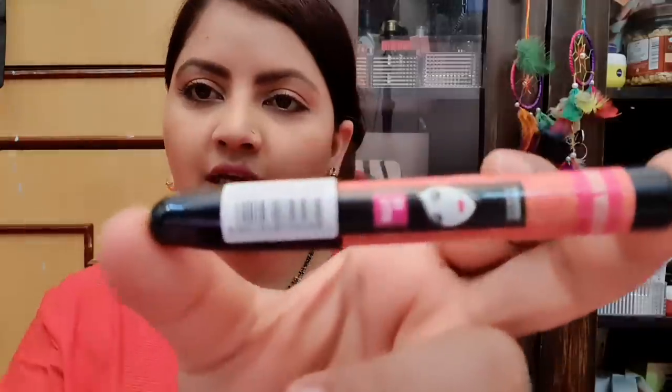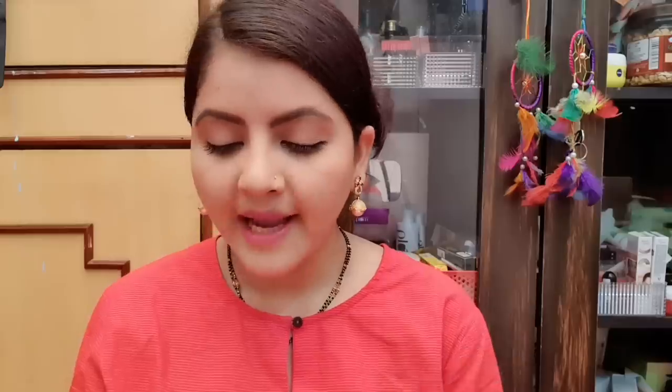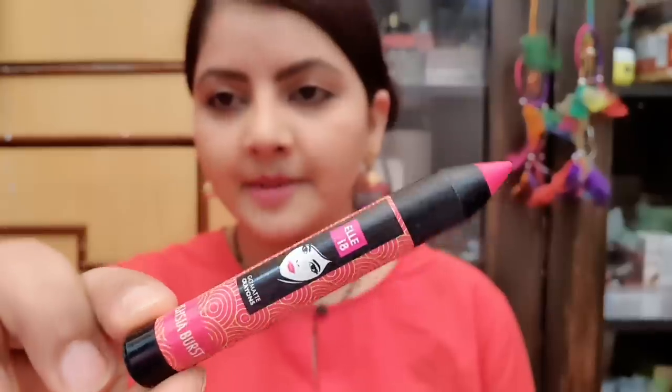The price of the product is mentioned on the packaging, along with the shade number and name. The color is also shown on the lip crayon — it is a light pink. The packaging is very nice, but you do have to carry a sharpener. However, it is so tiny that it will easily fit in your wallet.